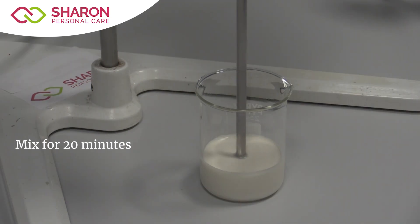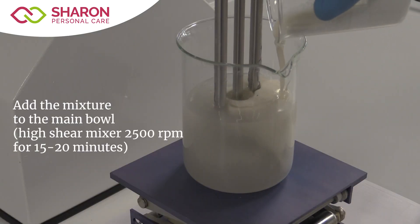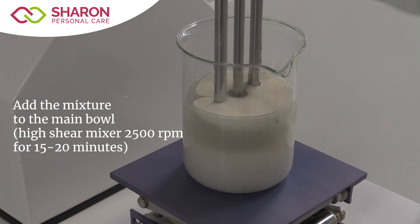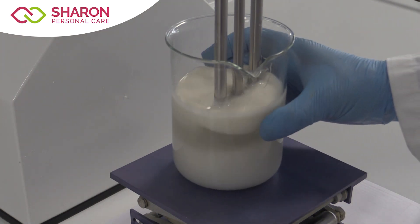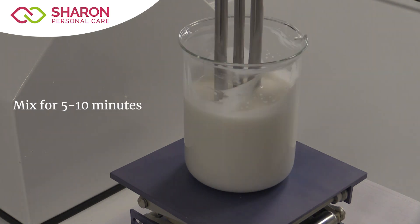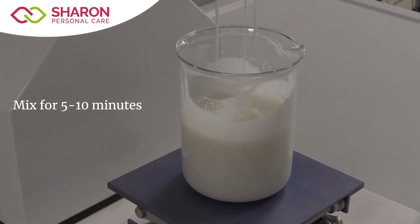Continue to mix for about 20 minutes until we get a homogeneous mixture. Then add the mixture of Hydresia and sweet almond oil to the main bowl, using the high-shear mixer at 2500 rpm for 15-20 minutes while mixing gently. Once homogeneity is reached, weigh and add the preservative Shower Mix 705 and homogenize under the same conditions for about 5-10 minutes.